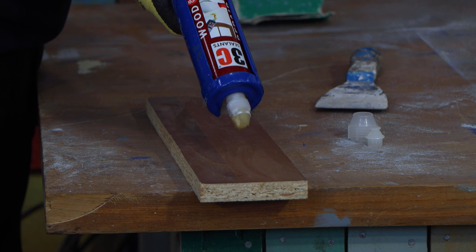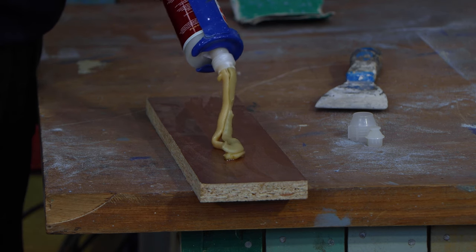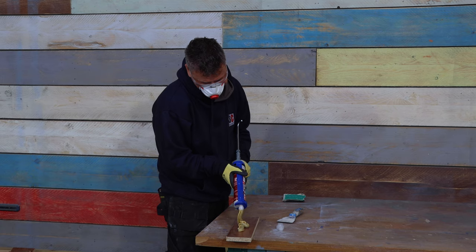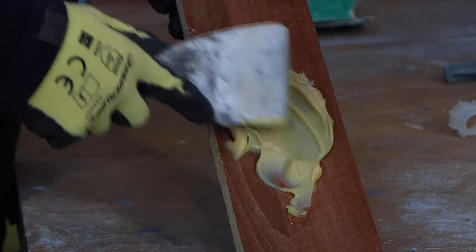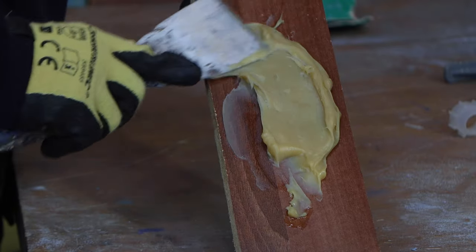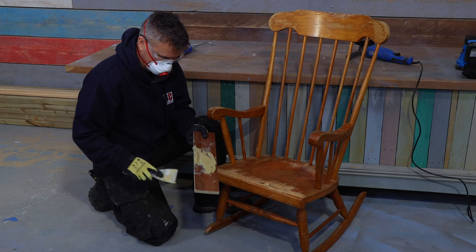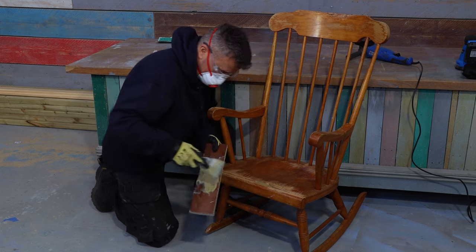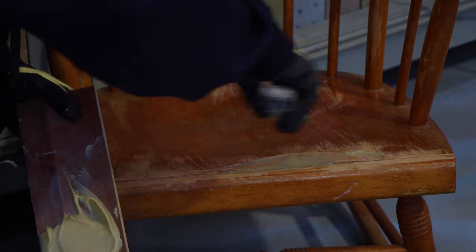Now this is a two-part wood repair filler but in one cartridge, so I'm using a standard silicone gun. I'm squeezing out a small amount onto a board and then taking my scraper to mix this up for a couple of minutes so you get a nice smooth consistency, making sure it's all one colour. Then using the same scraper you can start to apply your mixed filler to the damaged areas, making sure you're not getting any air pockets underneath the wood filler.